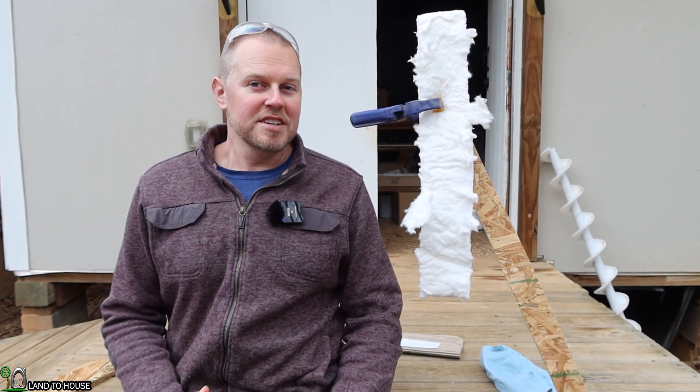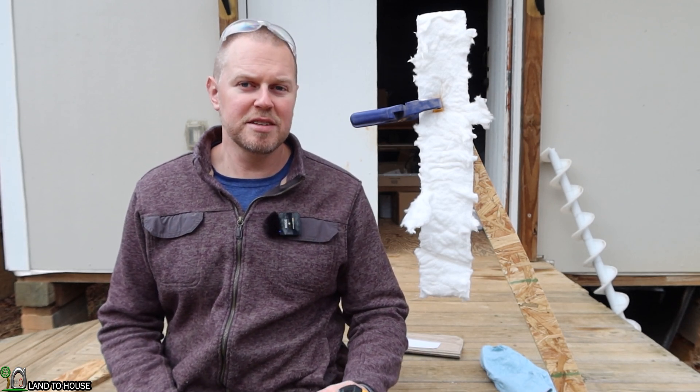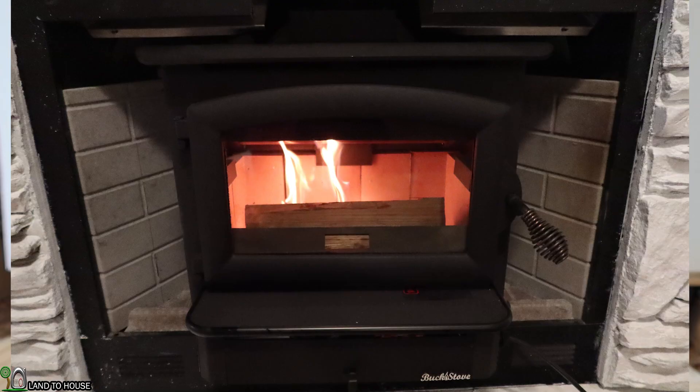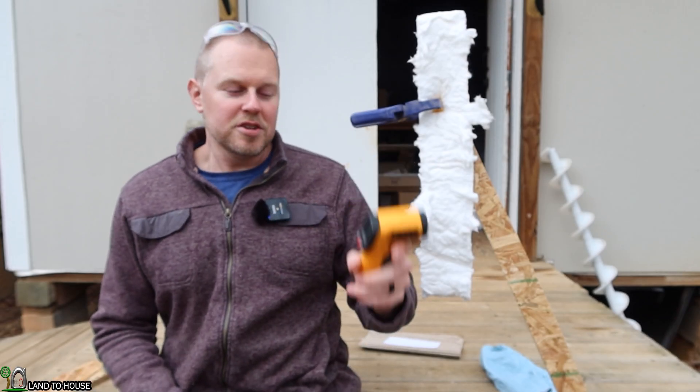So I want to see just how fireproof this is. The main reason I'm testing this is because I put some of this between my wood-burning stove and the rest of the fireplace, so I just wanted to see how well it's going to perform.